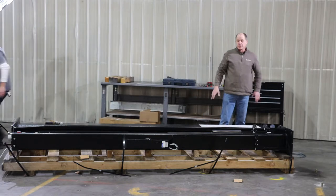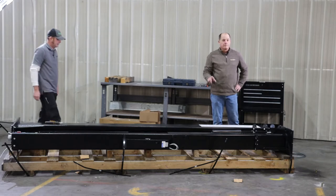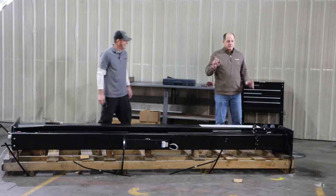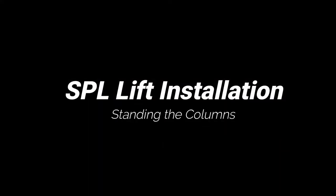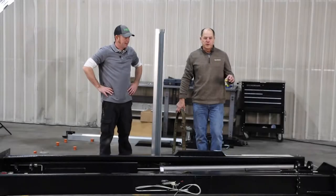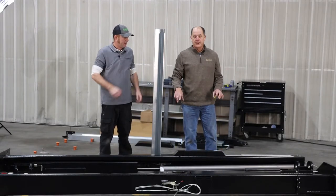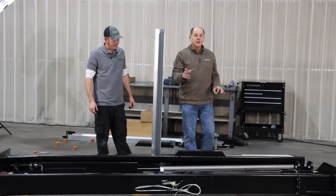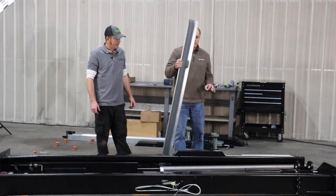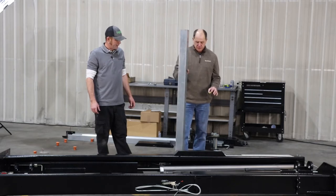That basically unboxes the lift. From this point you're either going to need a forklift or a bunch of friends. We've used a forklift to take the columns off the pallets. During the unbox process, there are cylinder covers inside — four of them — we've taken those off. There are also two lock covers that go on with a 3mm Allen on both columns. Get those off before you stand the column up.